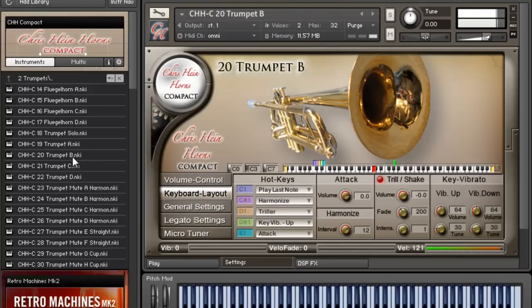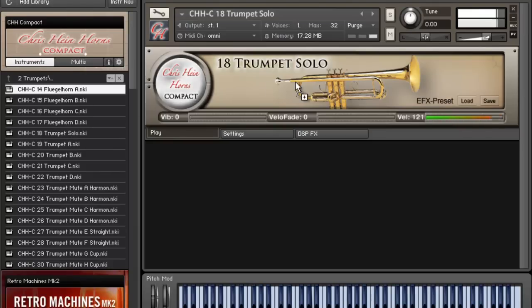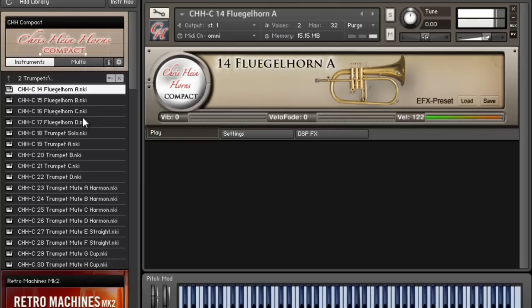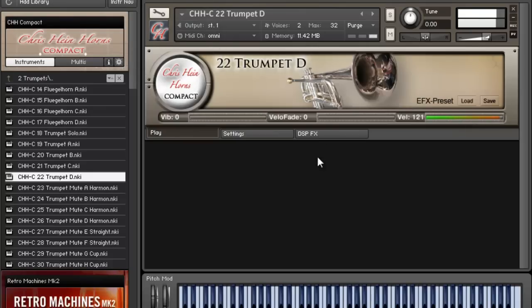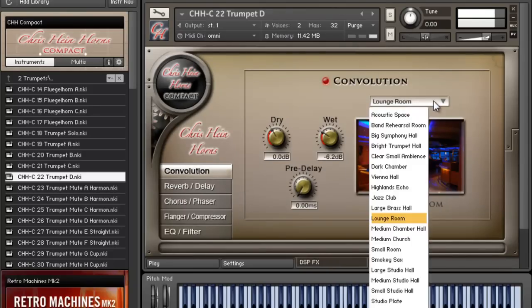Let's check out some of the other ones. This is Trumpet B — let's check out the slow one. You can see I've got DSP effects, so I can mess with my reverb convolution right here.